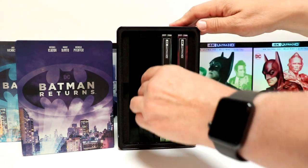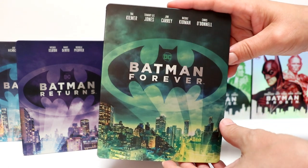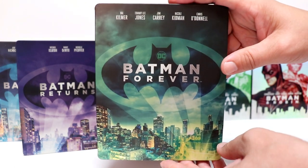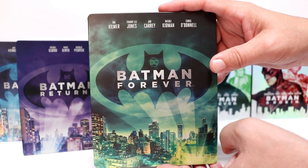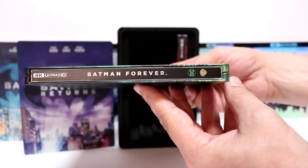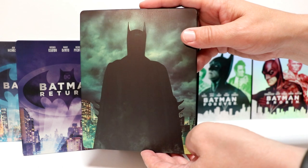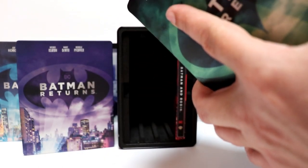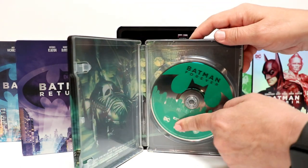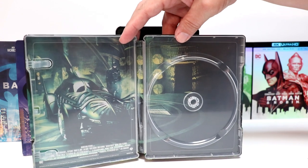Next up we have Batman Forever. Now, I remember taking my kids to see this in the theater — they really enjoyed it, I enjoyed it. I know a lot of people don't like this movie, but I found it very enjoyable. I thought Jim Carrey did a really good job as the Riddler. Nice green background. Here's the spine, and there's a nice image of Batman there with a green background. Opening this one up, removing the code — got some really nice green interior here with the green disc guard, and another good image of the Batmobile with Batman standing beside it.